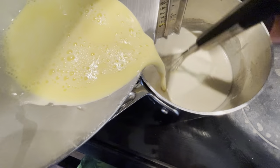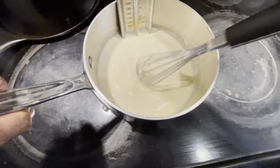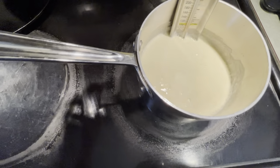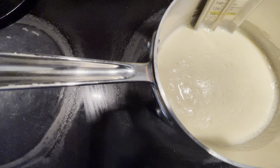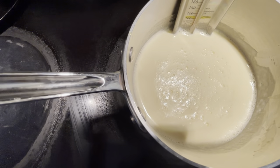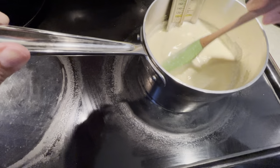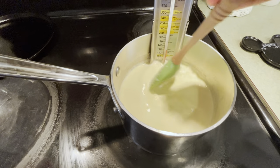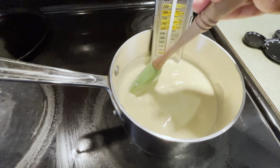Now we're going to pour this egg mixture into the pot and whisk it together, then return the pot to medium heat. We're going to let this cook for another 10 minutes or so until the thermometer reaches 165 degrees. Throughout this process, remember to stir the pot with a rubber spatula to prevent it from sticking to the bottom.